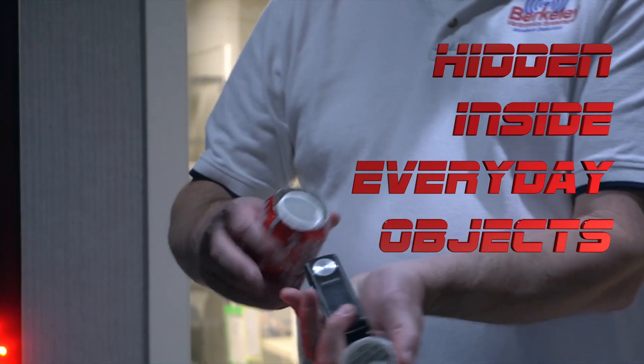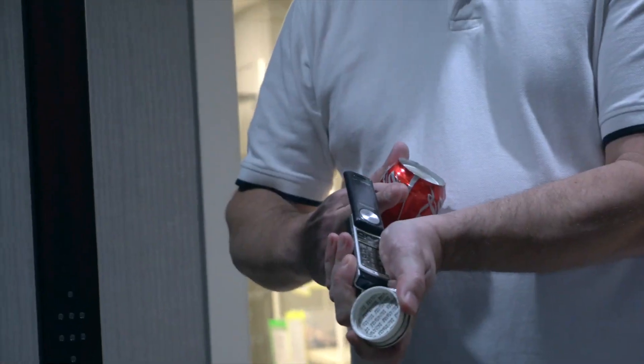In this case, a common soda can can be a great vehicle to get a cell phone smuggled through.